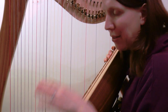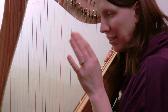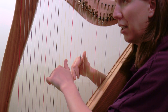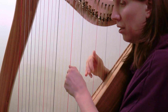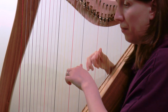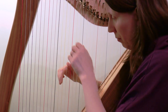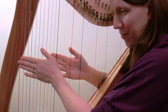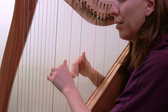We'll go back to bar 38, bring it down a notch in speed, play through, and then play it up to speed. So bar 38, a bit slower again — one, two, three, four — now a little bit quicker, closer to our full speed — one, two, three, four.